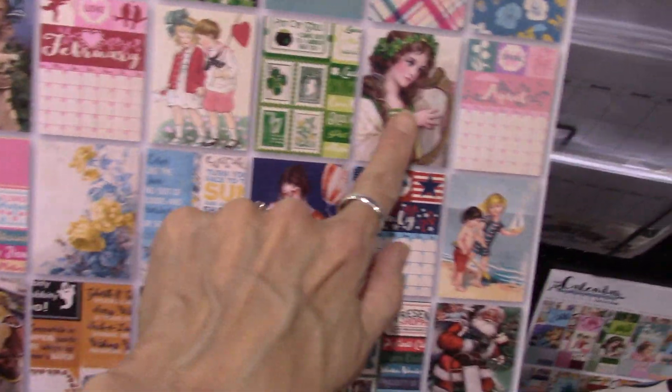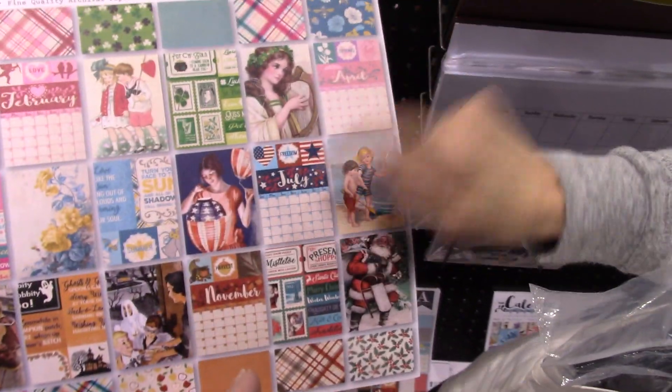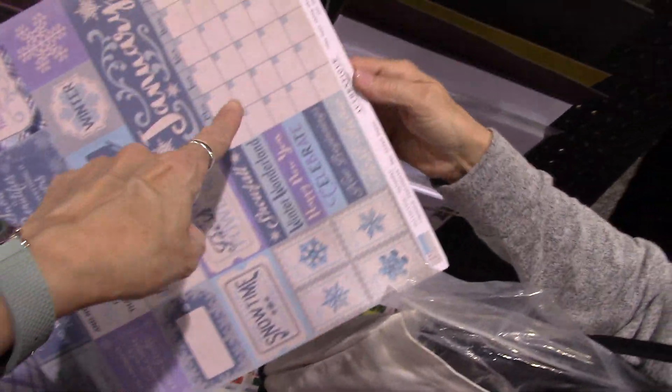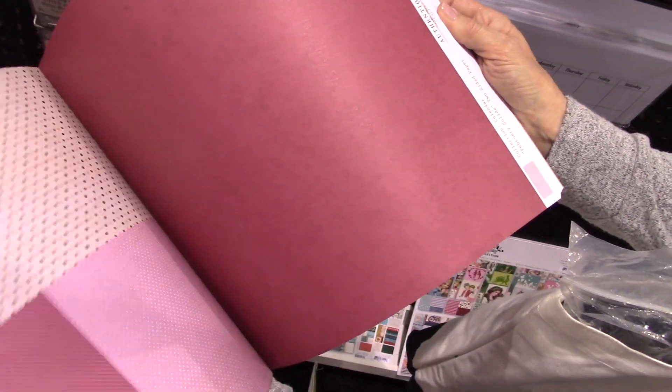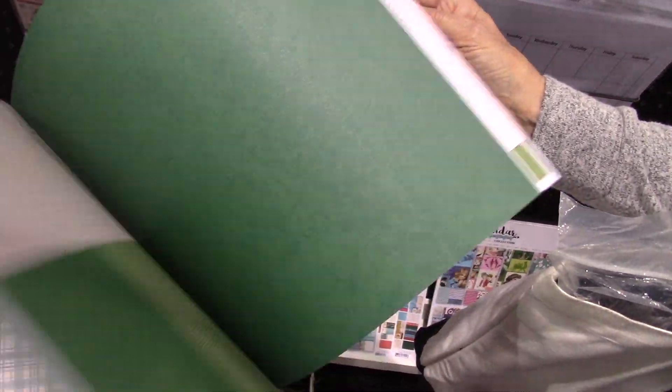Here's another one — it has a couple of the images we noticed from the first pad we showed you, but it has other images too. Let's flip through because this one has a little mini calendar in it and plain papers. This one is a thicker pad, so you get more sheets.